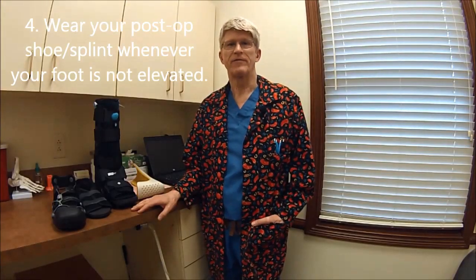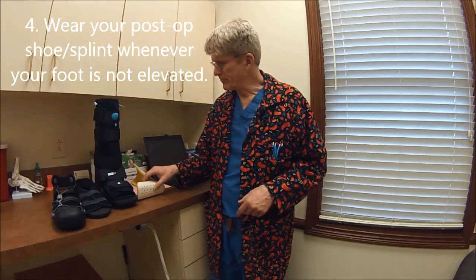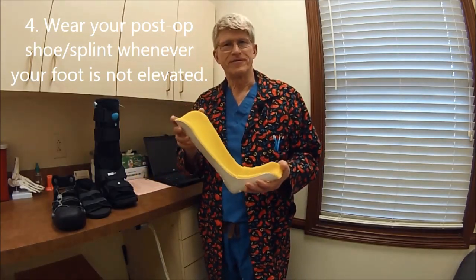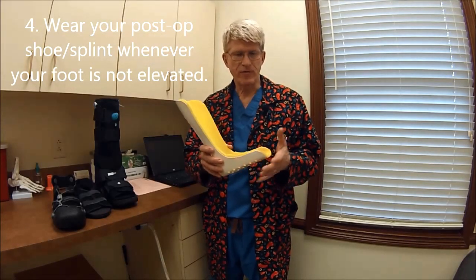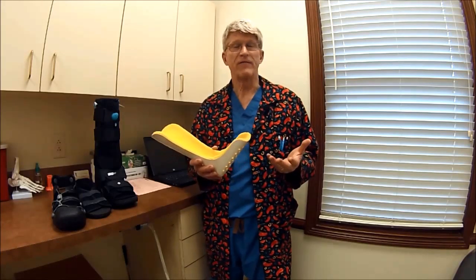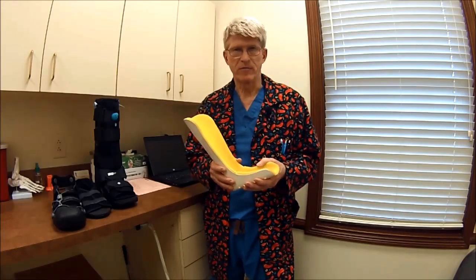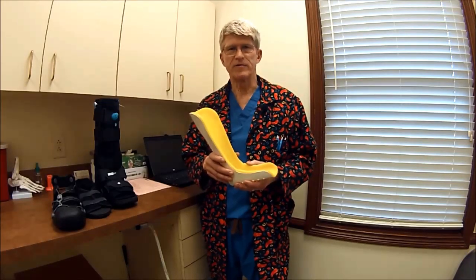The fourth point on the post-operative instructions deals with your weight-bearing status. If you're required to be non-weight-bearing, you'll be in a posterior splint — held on with two H-wraps — used to help protect the foot and immobilize it, and very good for keeping anything off the end of your foot. For the first couple of days after surgery, you'd probably want to continue wearing it during bed. After that, if you feel more comfortable, you're welcome to take the H-wraps off and move the ankle around. This foam liner is a very good insulator and will collect a lot of perspiration, so if you can put a small towel in the heel area, that will help prevent soft tissue irritation.